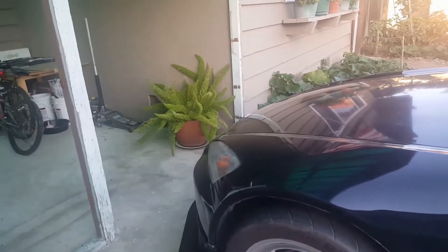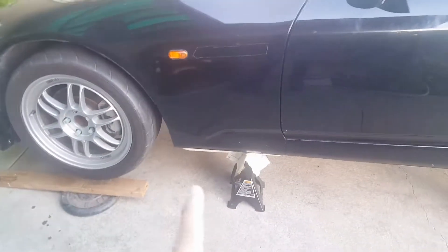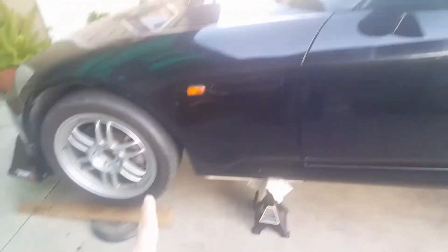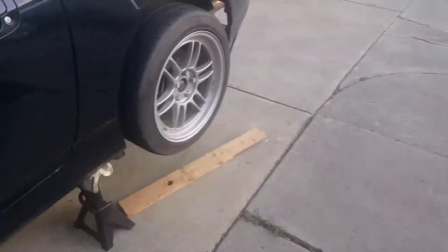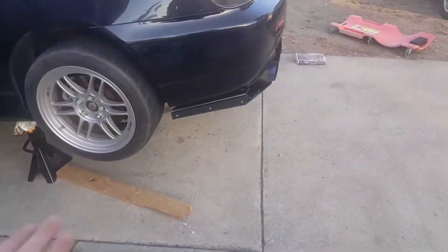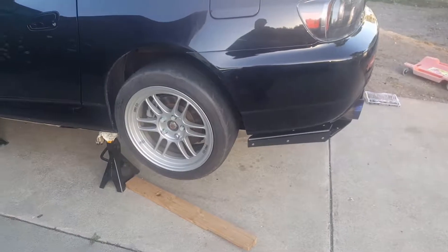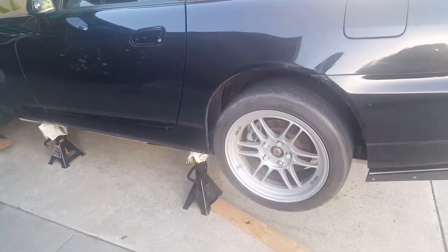The jack I have is from Harbor Freight — it's a low-profile jack — and even though it's low profile I was having a hard time getting it under the car. The only way I was able to do it was to have the car drive up onto a cement block or one of these wooden plank things, to raise the height a little bit so the jack could fit underneath.